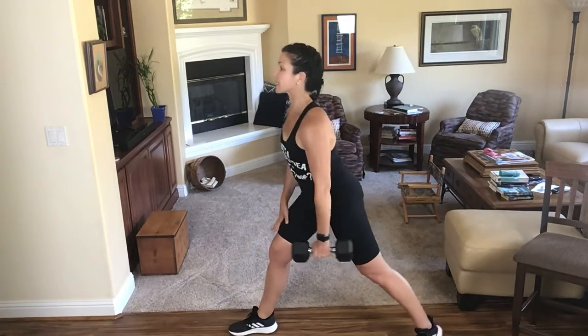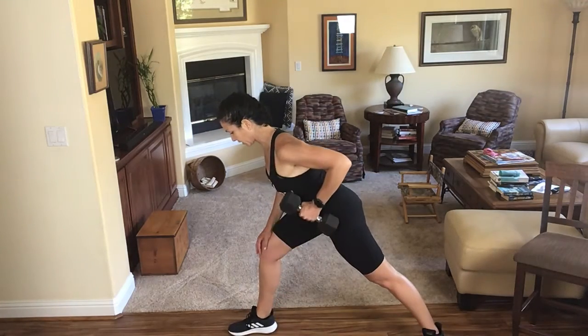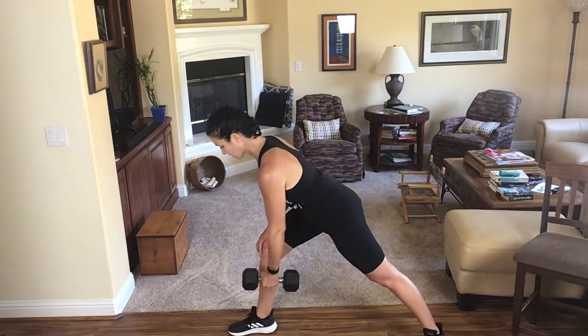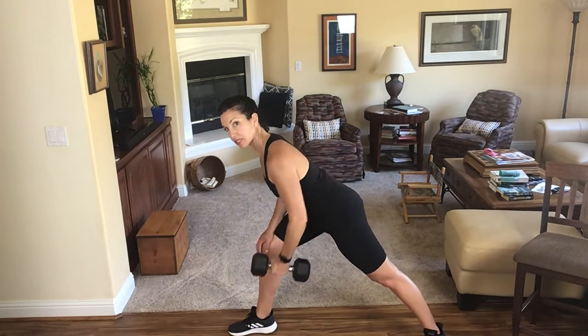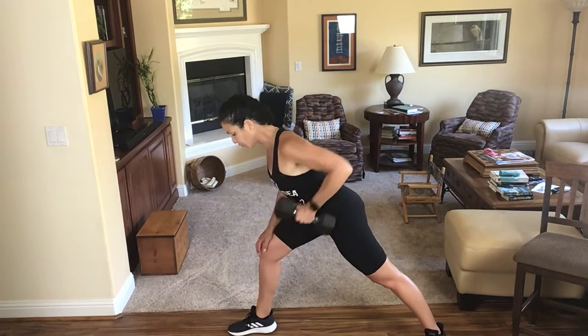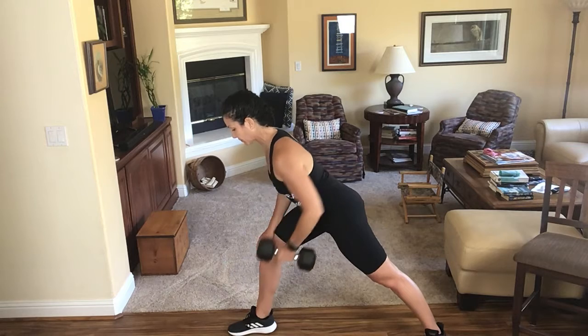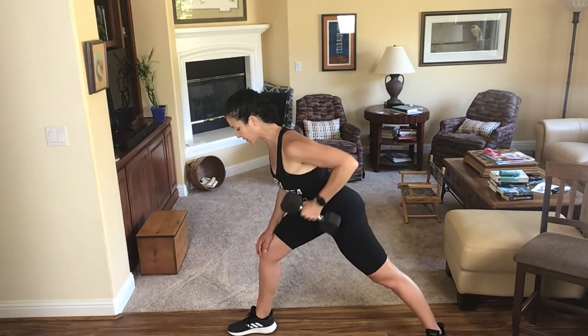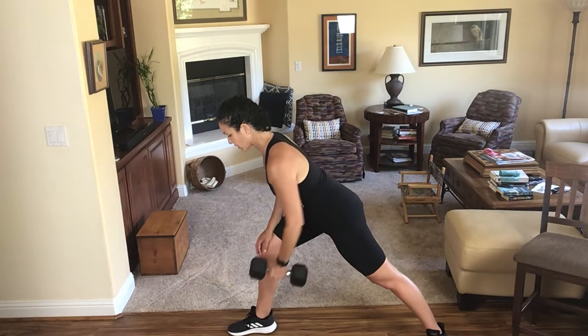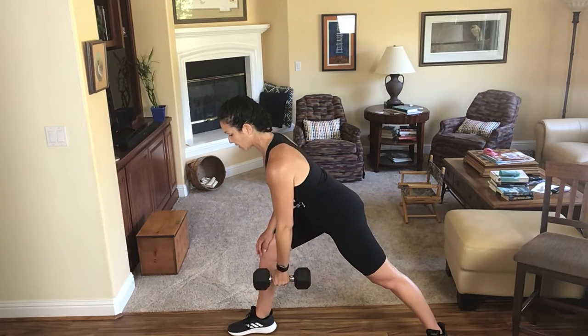Nice big split stance, hinging from my hips, and pull it up. The lower I get in my chest, the more I'm lining up the muscle I'm working against that gravitational pull. Five more. Keep sliding that shoulder down your back. Three, two more, and one.